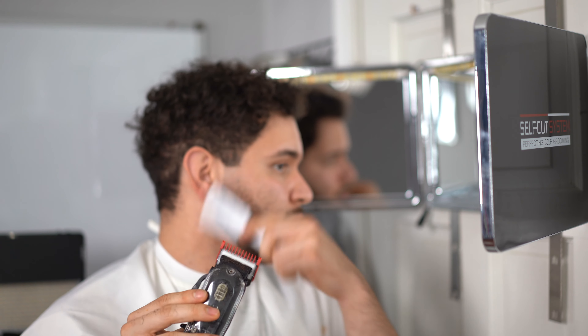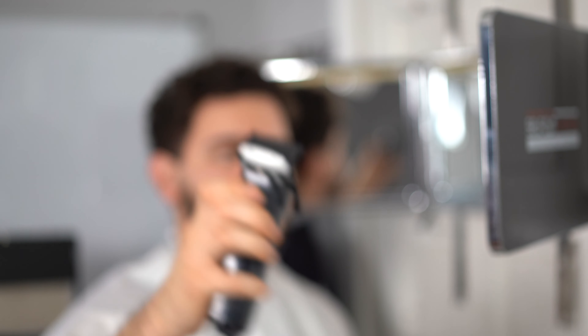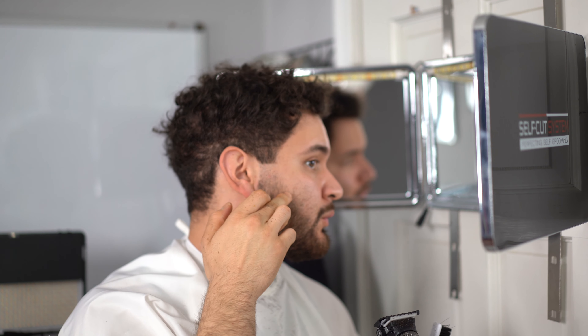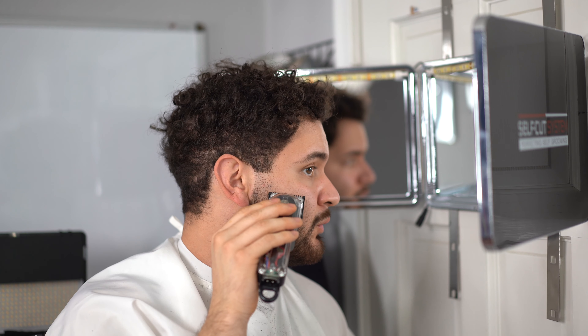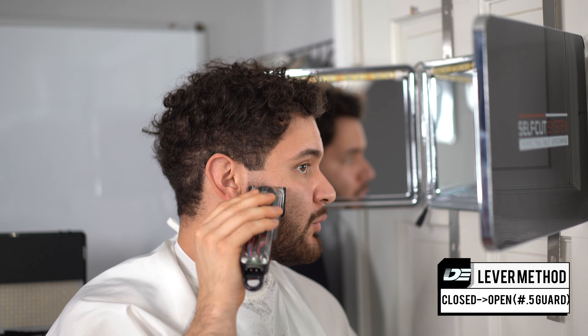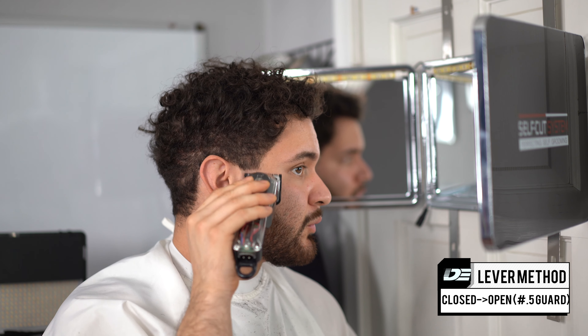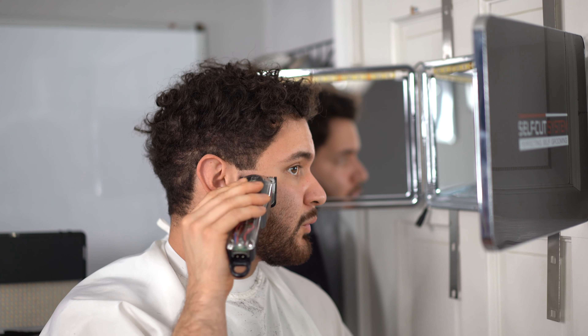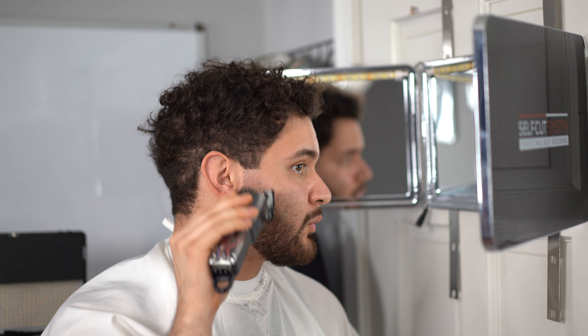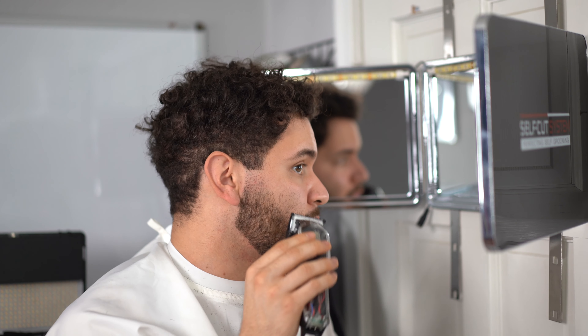We're going to keep repeating this process. On the next step we're going to use the 0.5 guard and do the same closed-to-open lever method — think of this guard as the finisher for our one guard with lever open guideline. The guideline isn't completely blended yet; there's still a slight line there, and we have about half a finger of room to work with this guard. It's super important that you stay as tight as possible when using the 0.5 guard.